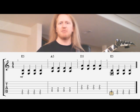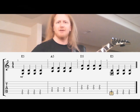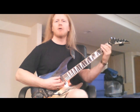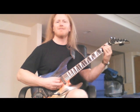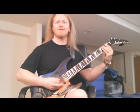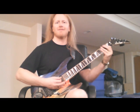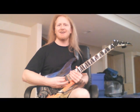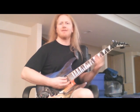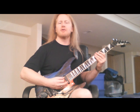You can see this listed at the bottom of the screen now. Let's get ready. One, two, three, four. And now let's try that a little bit faster. This is going to be at 120 beats per minute. One, two, three, four.